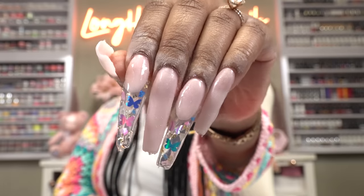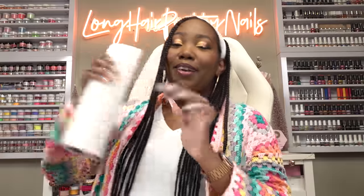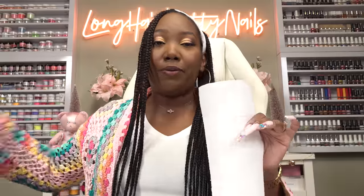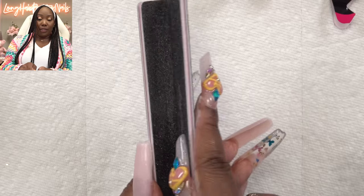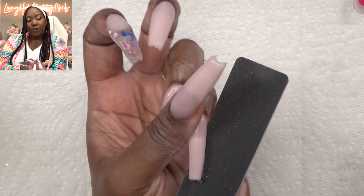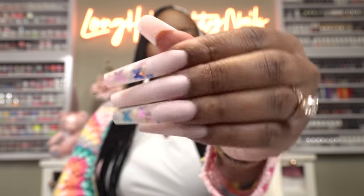We are fully cured — oh my goodness, look how clear these tips are! I'm going to take some paper towel and some alcohol and wipe off the tacky layer, because that will clog up your nail file. I'm going to grab a new nail file and file the edges of the new file so we won't cut ourselves. The beauty with Patty Gel is that it does not take much filing, so don't go overboard. This is after the nails have been filed, shaped, and buffed — ooh, look at that shape!